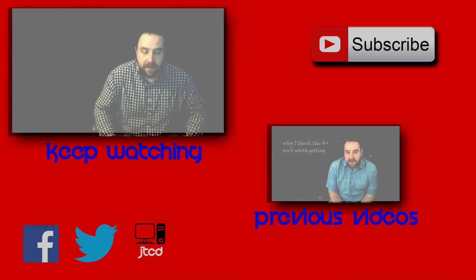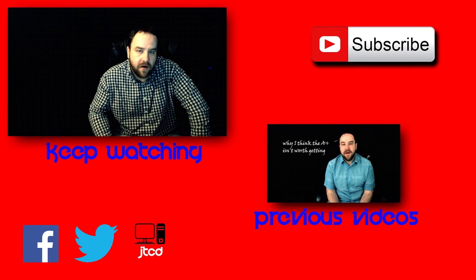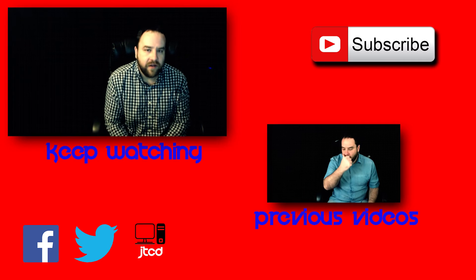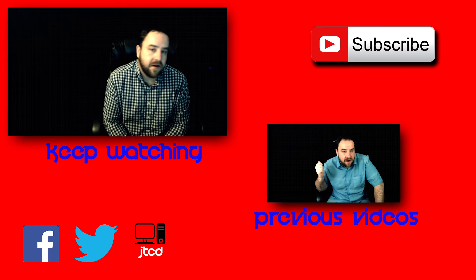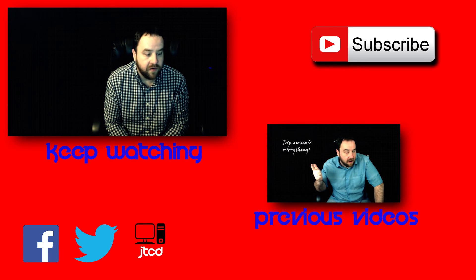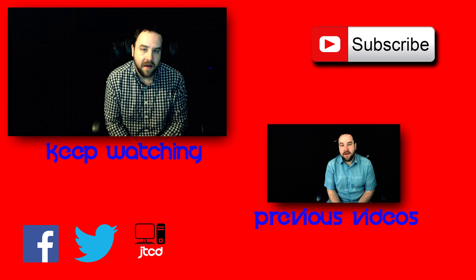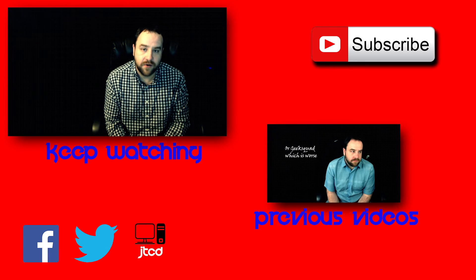Overall, that's about it for the Security Plus exam. I'm going to leave a link with the information on the exam and everything that CompTIA publishes as part of the exam objectives. I really hope you guys enjoyed this video, and I hope you go out and get your Security Plus certification after you have a solid understanding of networking concepts and some experience in the field. Security Plus is not going to be one of the easy certifications to get, but if you really dig into it and enjoy IT, you're going to really enjoy this exam.